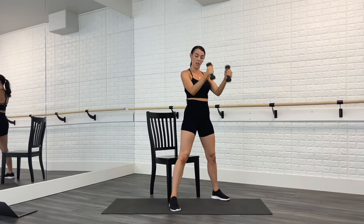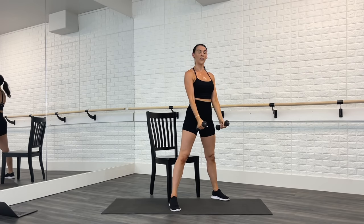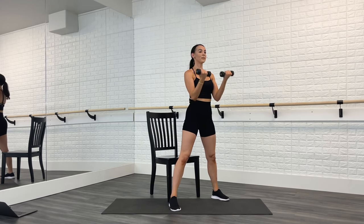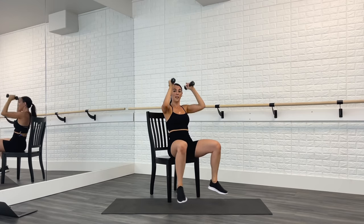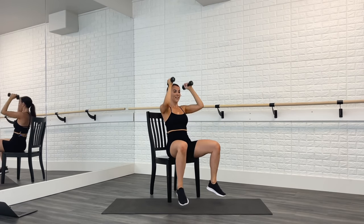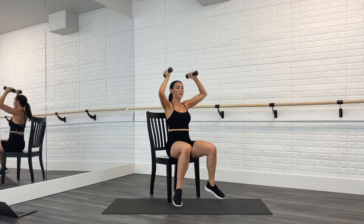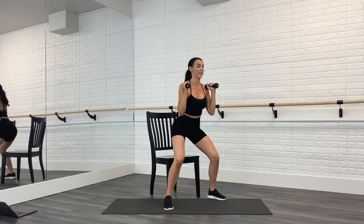Bicep curl — palms towards each other, then open, towards each other, open. Stand up tall. Four, three, two — sit down, feet together. Down, up, open, lift. Down, toes tap. Bring the knees together. Four more, last time right here.